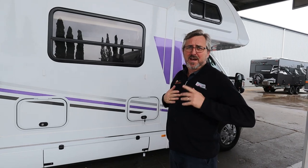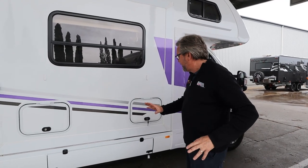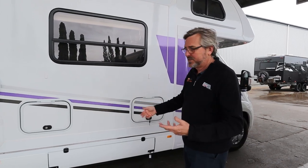G'day Stephen, I'm Dave or DMACC. Mick's behind the camera so if I call you Mick you know why. You're getting a video because we're in Darwin. We're going to go around and show you how your Birdsville works. We'll do the outside first and then we'll jump inside and do the inside stuff.